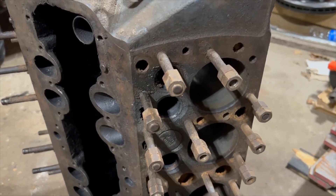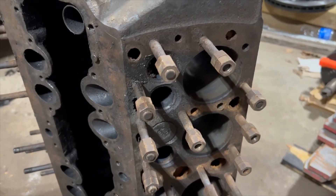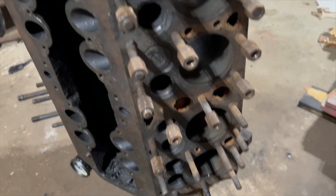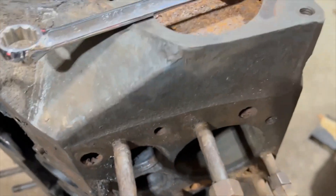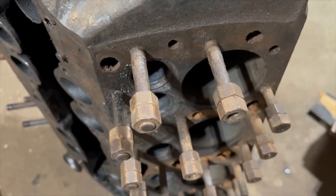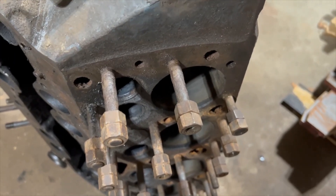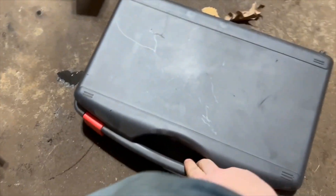I've been working on tearing down this Ford flathead V8 and I've come to the point where the motor is almost completely torn apart except for these head studs. It's time to take these out so I'm down to the bare block. These head studs have been in here for a long while and they are pretty much seized into the block. I've tried the double nut technique and they're not really coming loose, so now my option is to add heat. I could go grab the torch or I could use a specialty tool I've got right here.